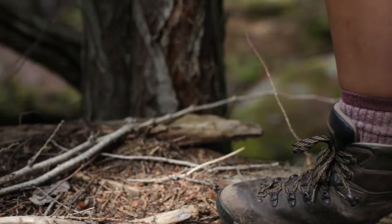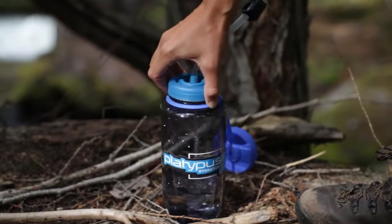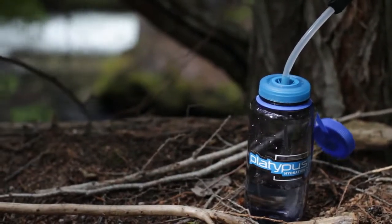The Gravity Works 2-liter system filters at one and a half liters per minute, so most of the bottles shown here will be full in less time than it took to watch this video, and without any pumping.